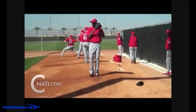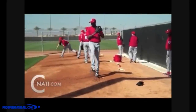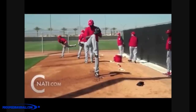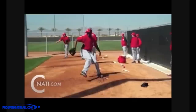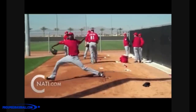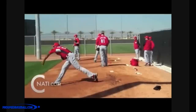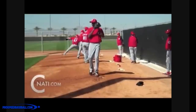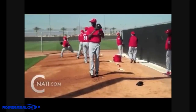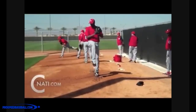Hi guys and welcome to ProSpeed Baseball. Today we're going to talk about how to create massive amounts of speed with the correct pitching mechanics. We're going to talk about really the only thing that matters when creating a ton of speed. If you want to throw at 90, 100, or 105 miles an hour like Aroldis Chapman, this is the only piece that matters to maximizing speed.